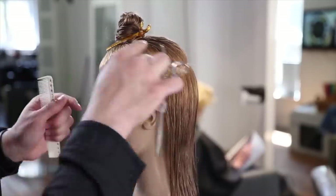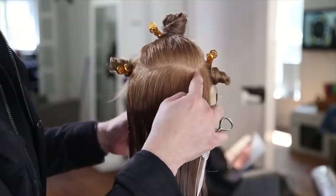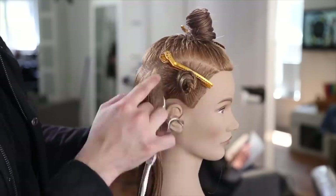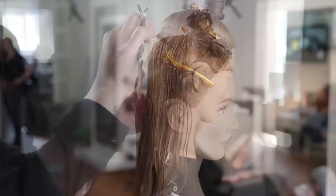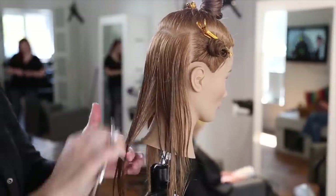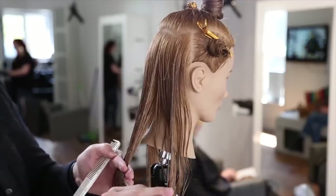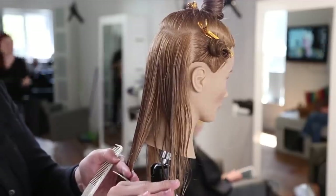Focus on the sectioning real quick. The sectioning is a curved section throughout, following the head shape. The reason for that is because this whole haircut on the top is going to be based on the head shape — cutting layers that follow the round of the head. Creating that sectioning this way is going to make workflow a lot easier later on.